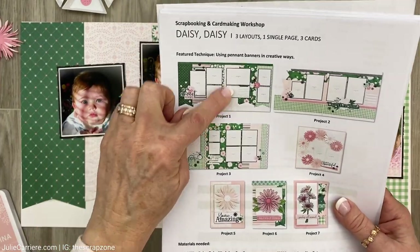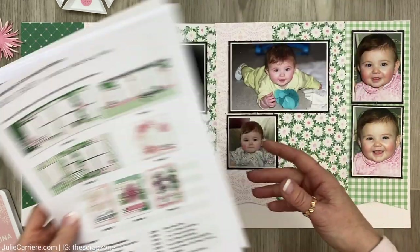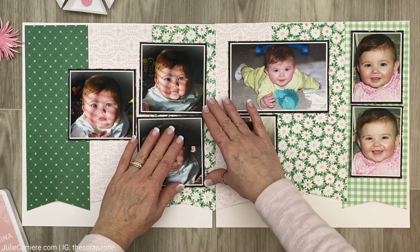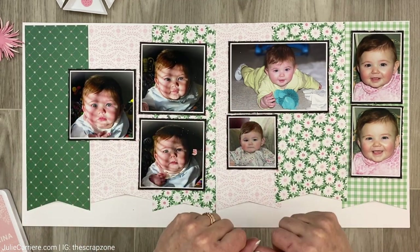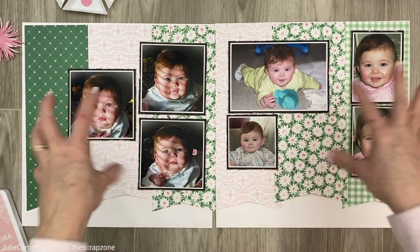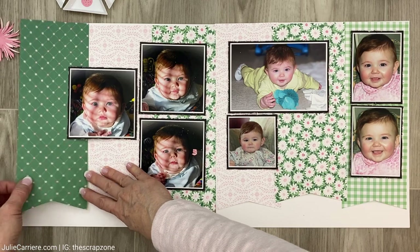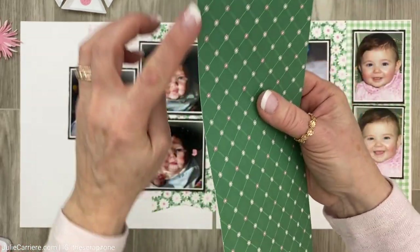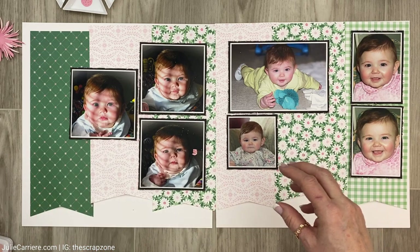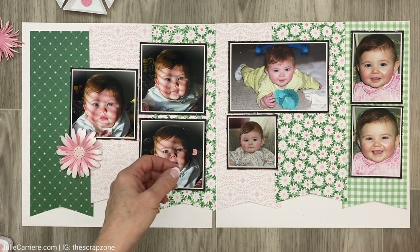If you look at the original layout, it calls for three photos, and this one is actually a four-by-six. I didn't have a four-by-six in my collection, so I'm going to use three four-by-fours and change it up to make it work. Now that I've introduced the black onto this page, I'm going to edge-distress all of these pieces using black ink and continue with the assembly. I can't wait to show you how I'm going to bring in these gorgeous 3D flowers.